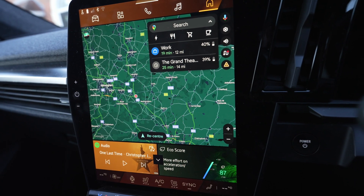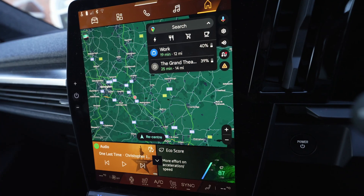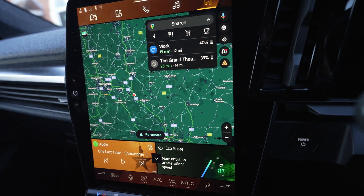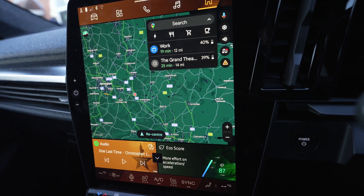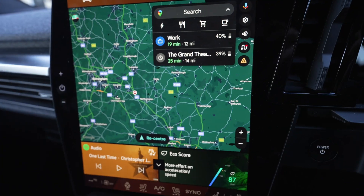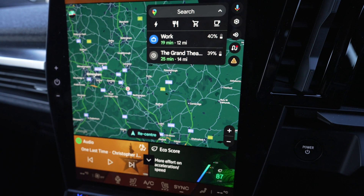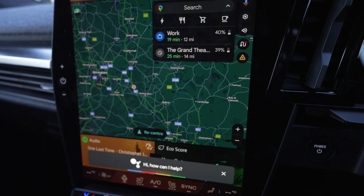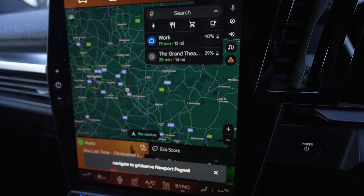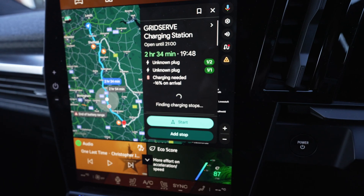So what I'd like to do is stop at Newport Pagnell at the Gridserve there. I can't stop at Tesla, so I'd have to stop at the Gridserve. I want to charge up to 100%, continue my journey to Milton Keynes, and then I can come back. So first I'll navigate to the Gridserve. Hey Google, navigate to Gridserve Newport Pagnell. Navigating to Gridserve Charging Station.